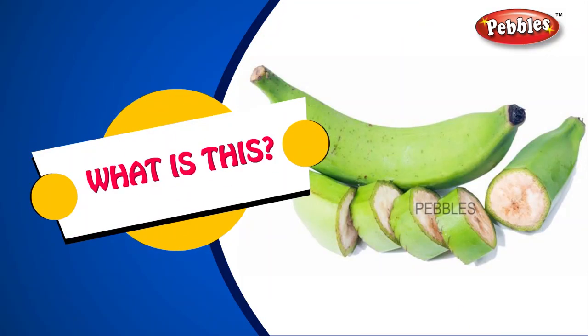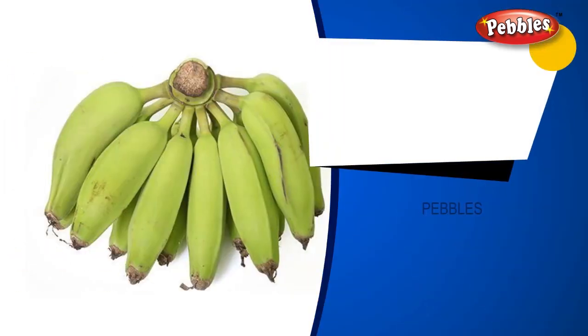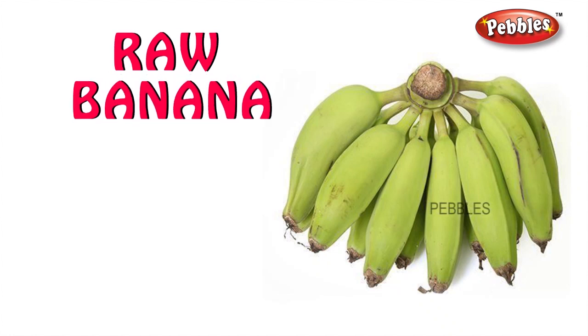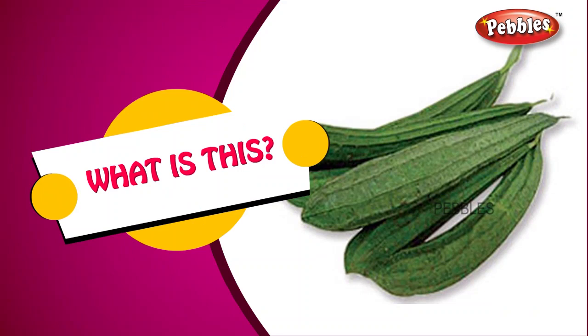What is this? Raw banana. R-A-W B-A-N-A-N-A. Raw banana.